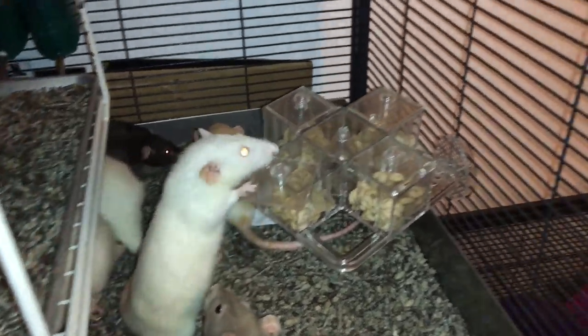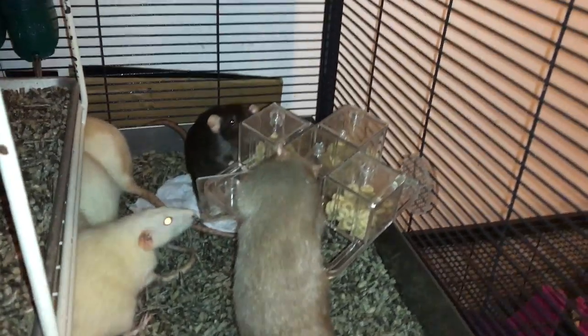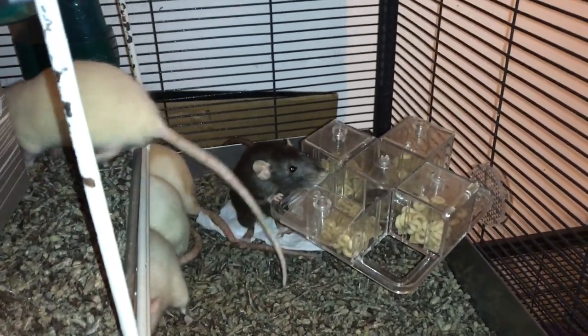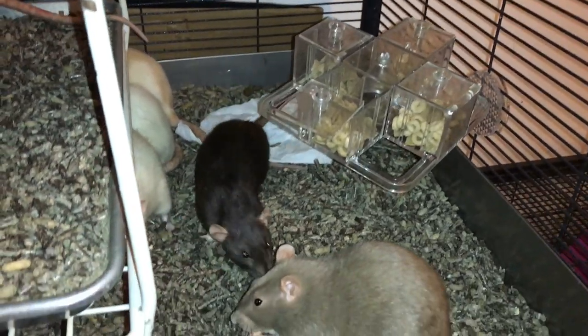Hey guys, it's Shadow the Rat, and for today's Foraging Friday video I will be reviewing this bird toy here. So this is a drawer bird toy — it's kind of like my other one that I showed you, except that this one is cage mounted and all the drawers open in different ways.